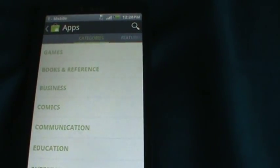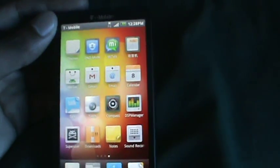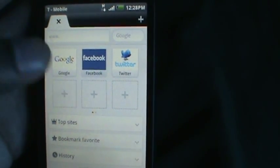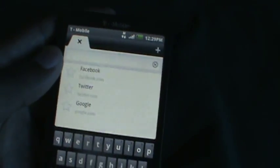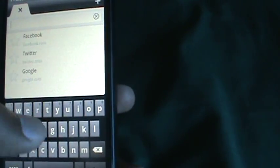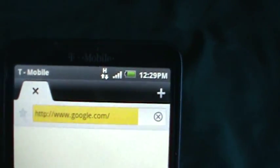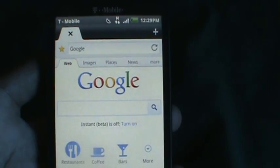I just recently put this on and haven't done anything with it yet. Let me check out the browser — this is my first time opening it. The UI is just amazing. Let's go to Google.com. 3G is working, I have HSPA, and Google loads right up.